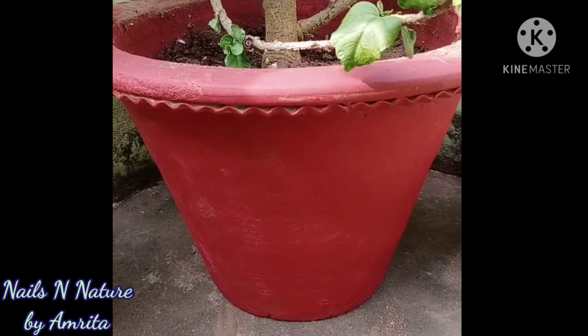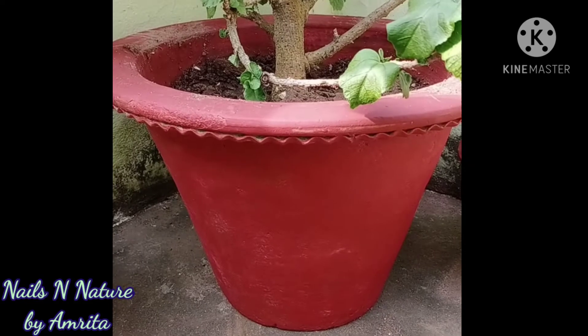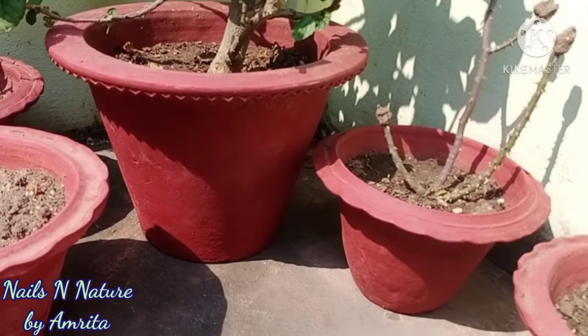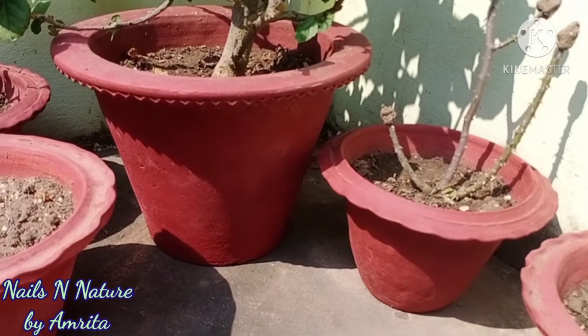The colors held up and these look really very nice. So if you are thinking of coloring your pots this year, I think this would be the perfect paint for you.